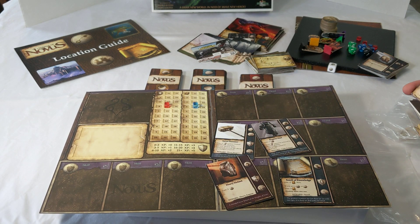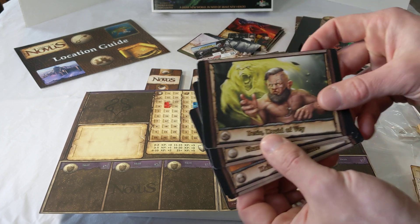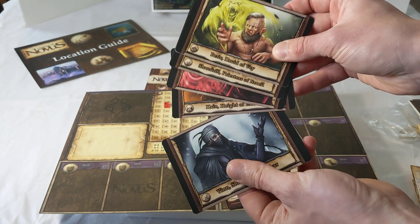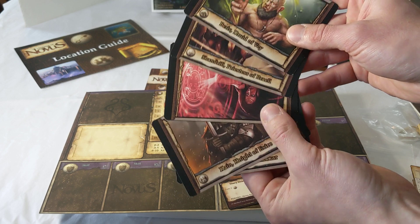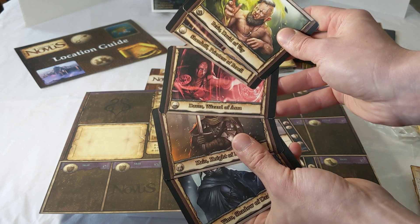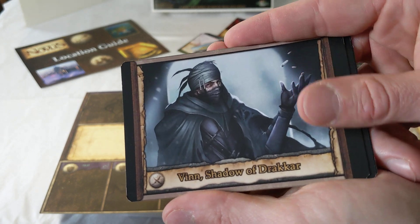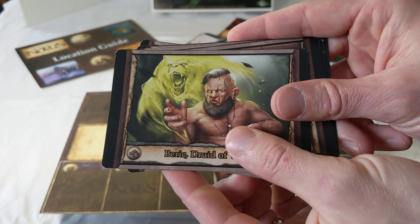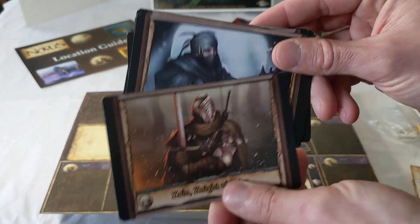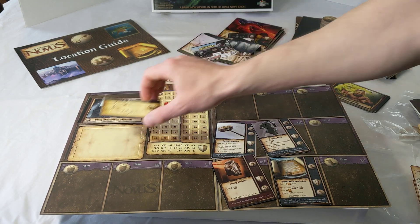There are also the character image cards — starting with five, but with potential for more in stretch goals. We've got the thief, fighter, wizard, priest, and druid — all initial characters for the game. This is beautiful concept art by Andrea Butera, specific to Legends of Novus, and you won't see it anywhere else before the campaign. Those image cards and class cards would sit on the character board.